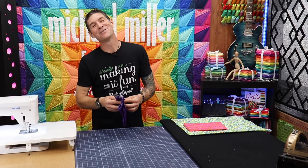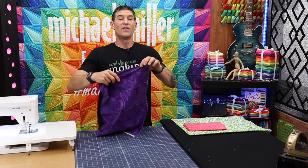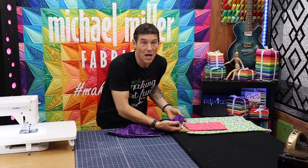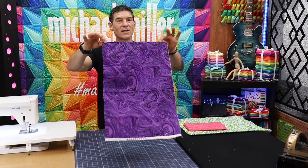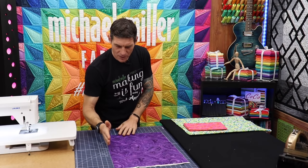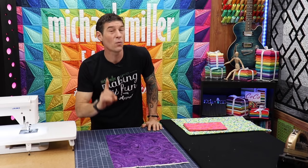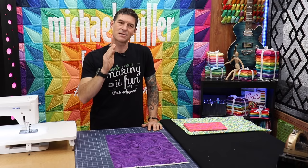I also wanted to use one of our traditional basics like we normally do at Making It Fun — this is the Michael Miller marble fabric. Not only do the colors look fabulous together, but I wanted to show you that a lot of times when you take stuff out of your stash, it's been sitting around for a while and maybe it looks like it's got a really great cut to just get started. But step number one for secrets to successful strip sewing is to slow down.